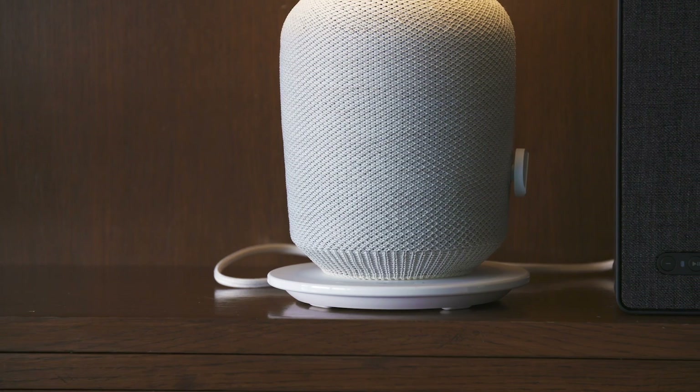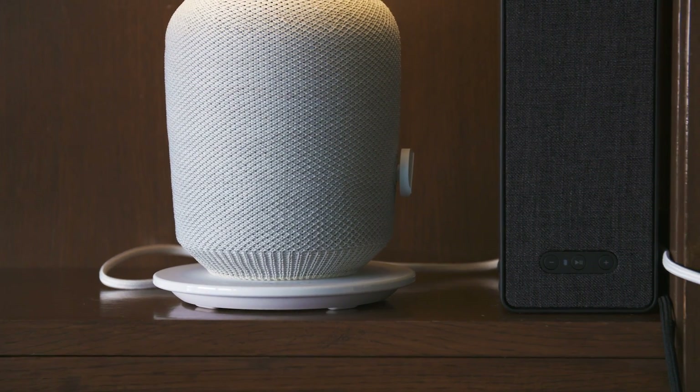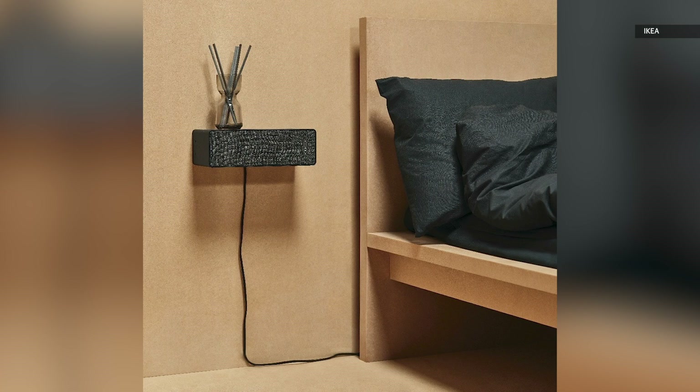Another bonus with these speakers over the Sonos ones is that both products can perform double duty. The lamp, of course, functions as a lamp in addition to playing music. The bookshelf speaker, on the other hand, can double as a wall-mounted shelf with optional hardware, and can hold up to three kilograms in weight.